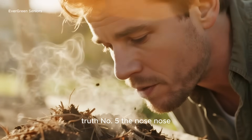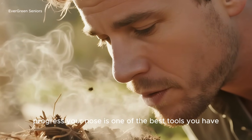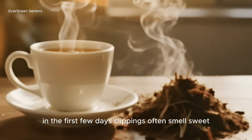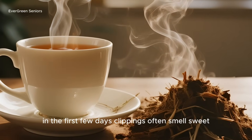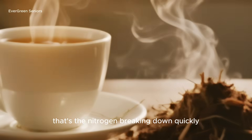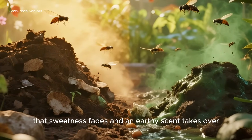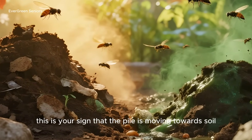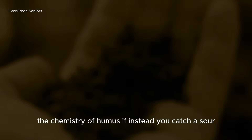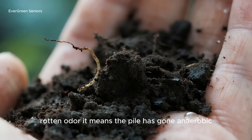Truth number five: the nose knows. You don't need fancy equipment to track your pile's progress — your nose is one of the best tools you have. In the first few days, clippings often smell sweet, almost like freshly brewed tea. That's the nitrogen breaking down quickly. As time passes, that sweetness fades and an earthy scent takes over — your sign that the pile is moving towards soil, that microbes and fungi are creating the chemistry of humus.